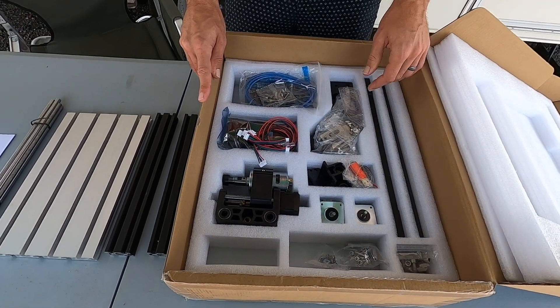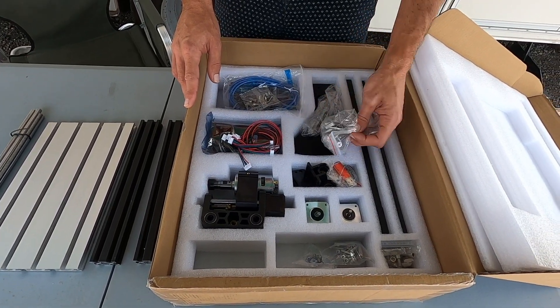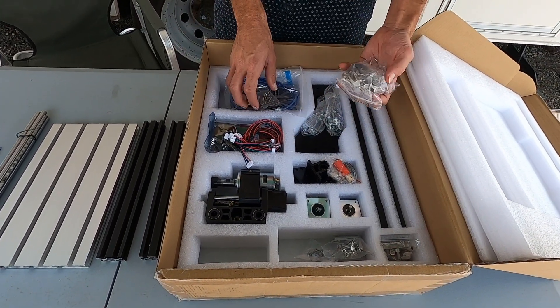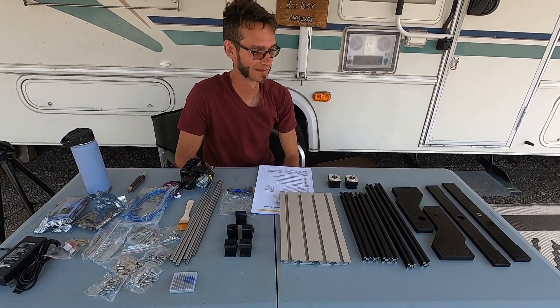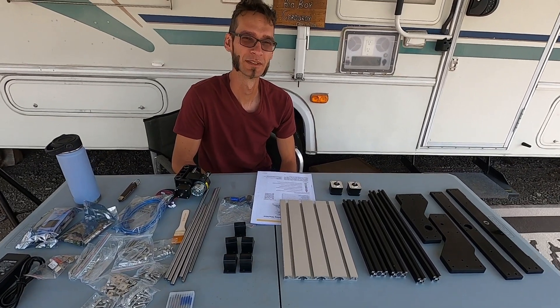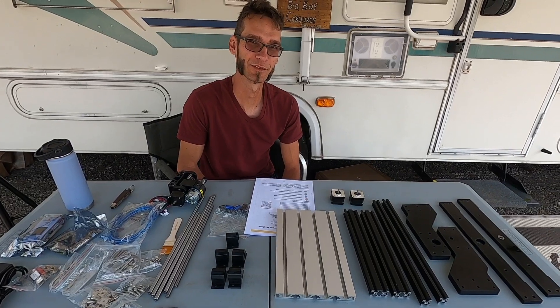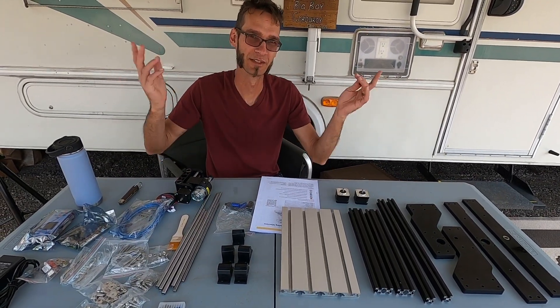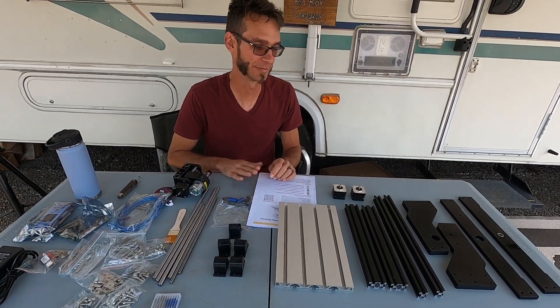This is going to be a project. I thought it would be much more assembled than this. Holy crap, this is a lot more to put together than I thought. It's completely in pieces, not even half assembled. The 3D printers I've gotten were kind of like half assembled — you just have to put the armature together and that's like it. So this is completely 100% in pieces.